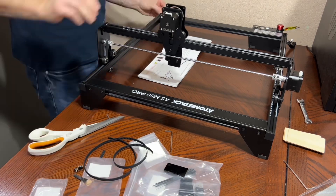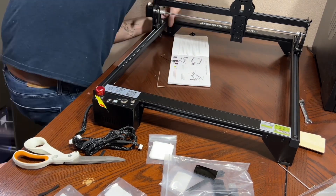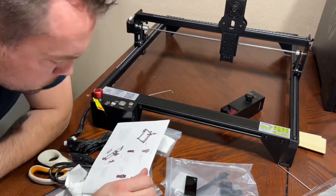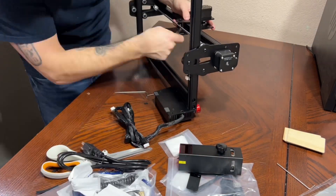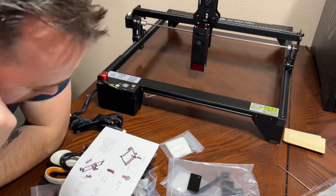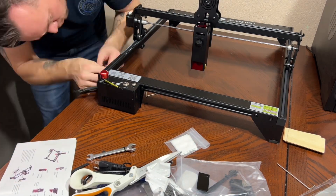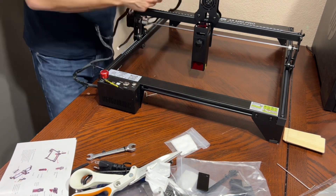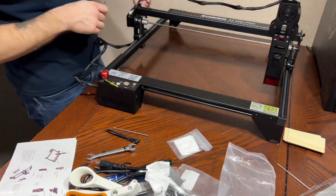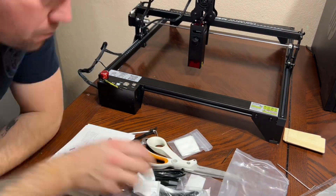Anybody can work themselves through it if they have at least a minor understanding of how a mechanical device works, since it has rubber belts, motors, and things like that. The manufacturer says it takes 10 to 20 minutes to assemble, but I can tell you that is not necessarily true. It took me — someone who has put together things like this before — almost an hour to put everything together.